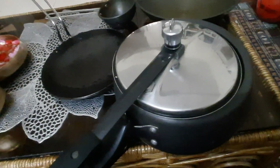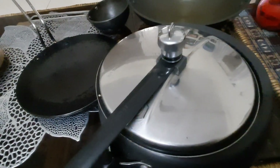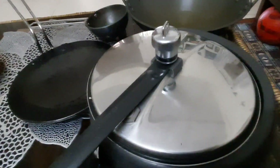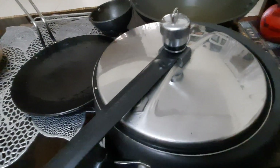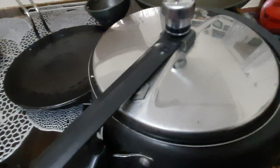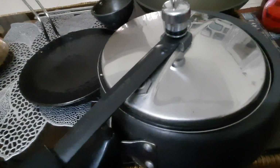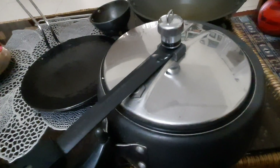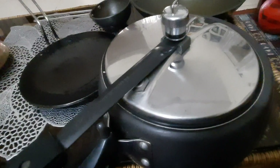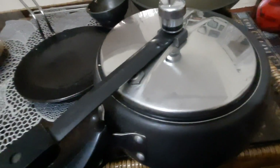But there is one drawback — the whistle will take a little time to get used to. Initially, if you think you need 3 whistles, that may not apply here. You have to observe the whistles differently because this cooker whistles very quickly. So you need to adjust your cooking timing accordingly.